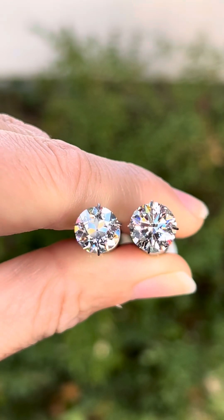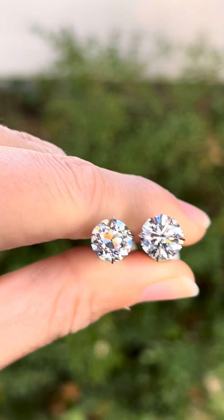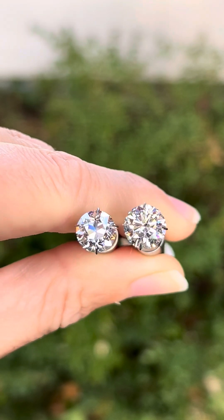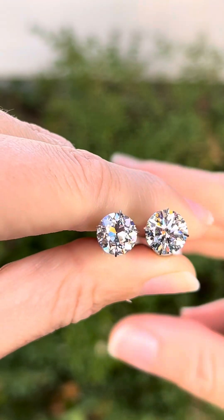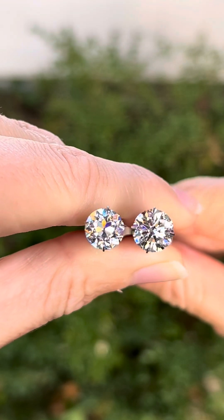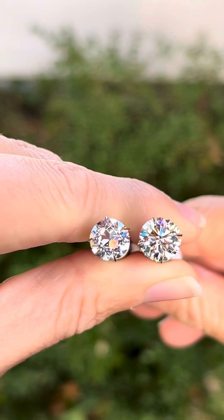Right now we are in the shade, a very low lighting environment underneath a tree. But notice we still have tons of color, beautiful brightness, and that is all due to a precision cut quality.